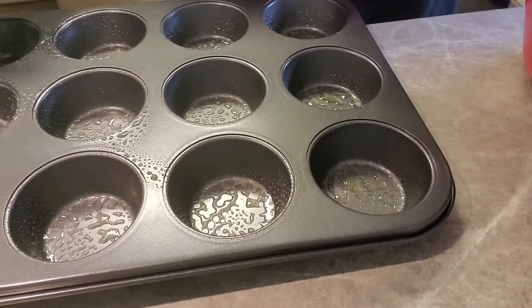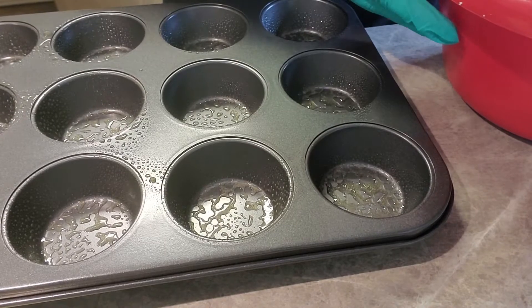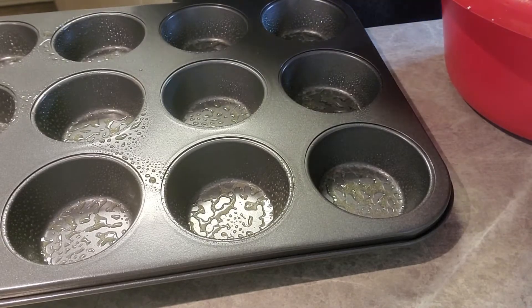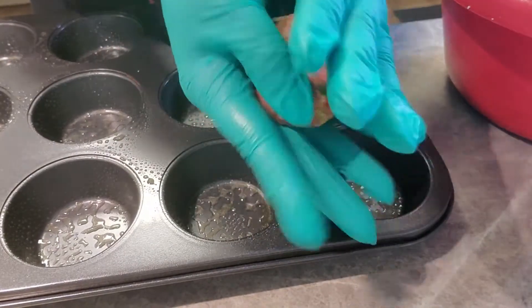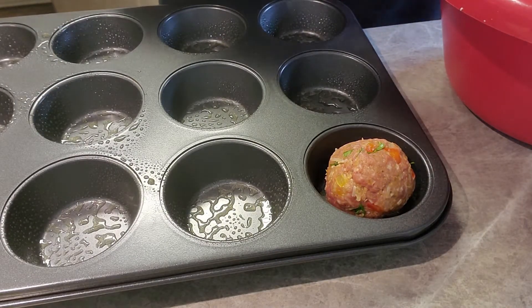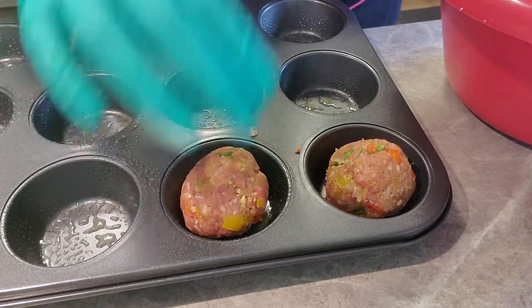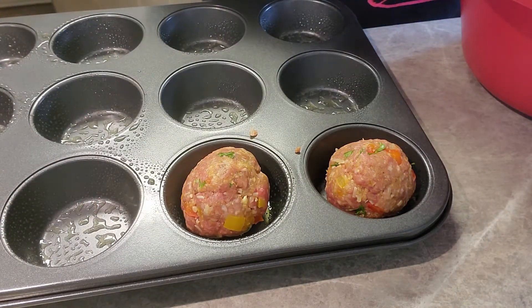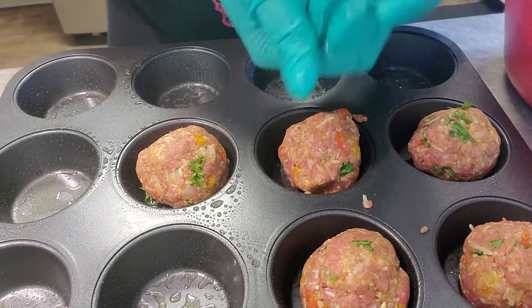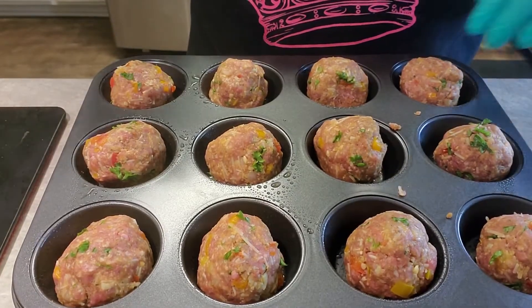I'm going to use an ice cream scoop. The reason I normally don't do the measuring thing, but I want these to be as close to the same size as possible — that's why I'm using the ice cream scoop. When I get it from the scoop, I'm going to roll it into a ball and then just stick it in the container. I want them to be about the same size because it'll make a world of difference for the cooking process.